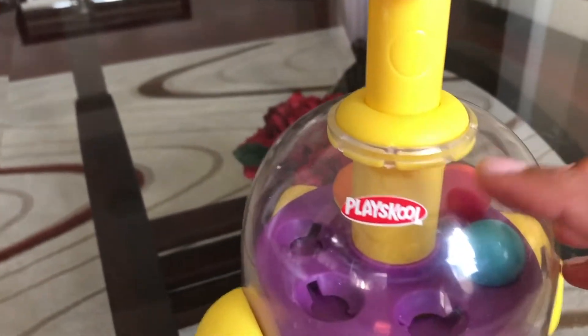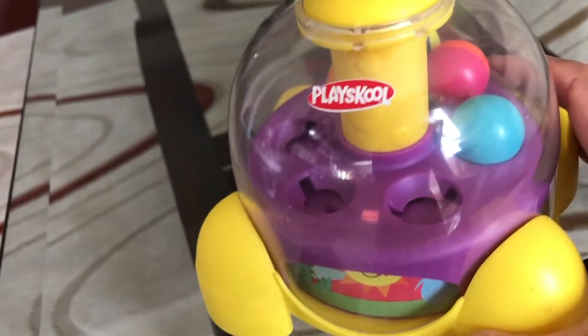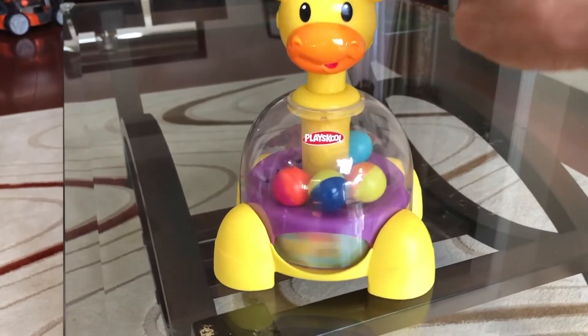Hello everyone, today I am going to be doing a review on this toy. It's from Playskool — it's a giraffe. When you press its head down, these colorful balls start to pop and swirl and it makes noise.